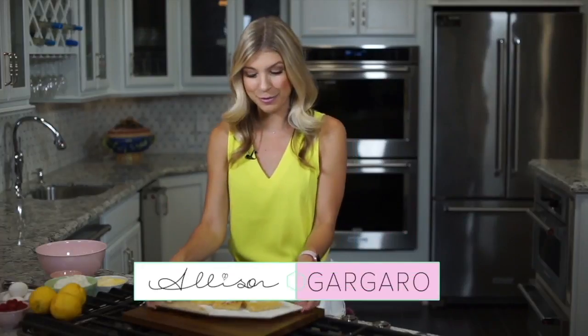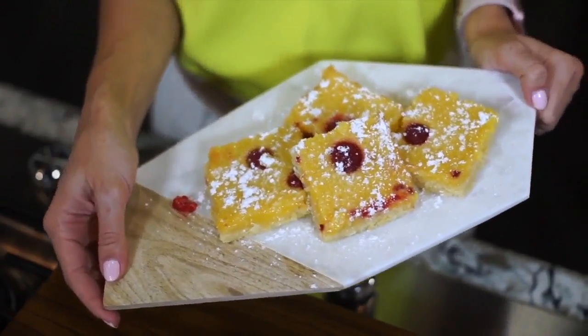Welcome back to Simply Sweet. I'm Allison Garguero. Today we're going to be making raspberry lemon bars. These are the perfect balance of sweet and tart and they are nice and refreshing on a warm summer day. Let's get started.